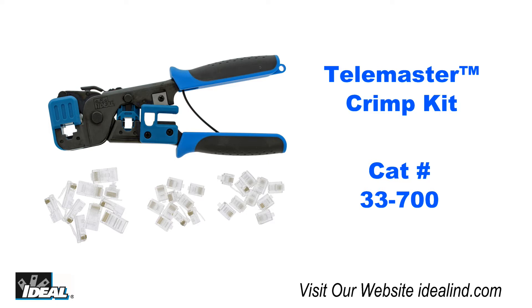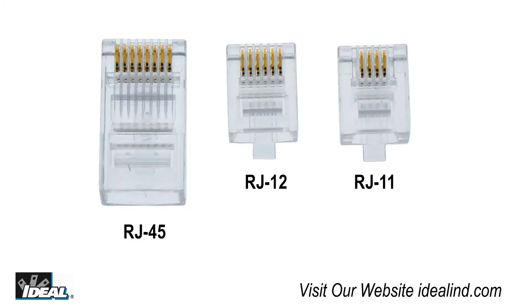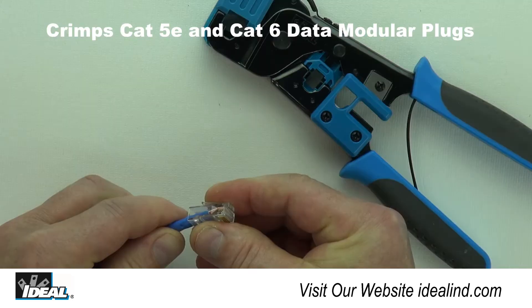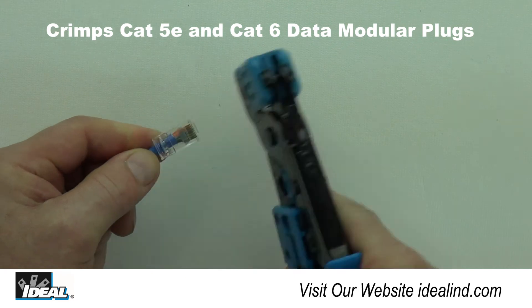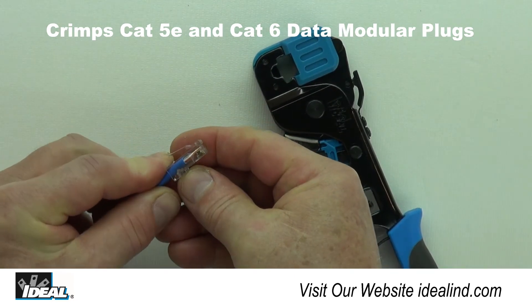The 33-700 kit includes the 30-496 TeleMaster Modular Plug Crimp Tool plus an assortment of RJ11, RJ12, and RJ45 Modular Plugs. The TeleMaster has been a best-selling tool for crimping Cat5E and Cat6 Modular Plugs for over 15 years.